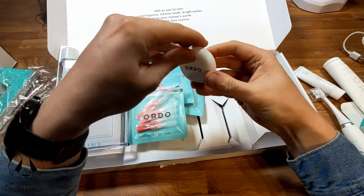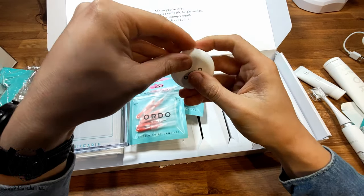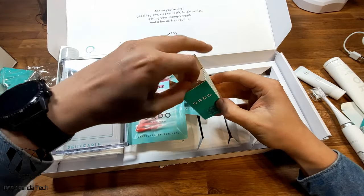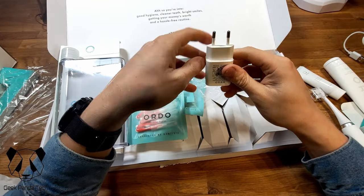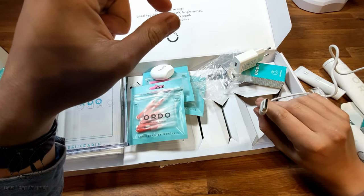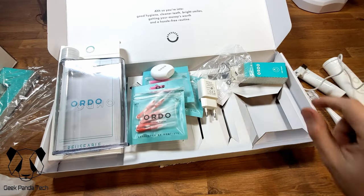And then there's floss — mint fluoride floss, floss once a day, 25 meters of PTFE tape. Also useful if you need to fix your radiator! And last but not least, the Ordo USB adapter — that's the plug, always useful to have if you have a shaver outlet. There's a nice USB port on it. You don't have to use that since you can just plug the USB into a normal plug — it's 240 volts.